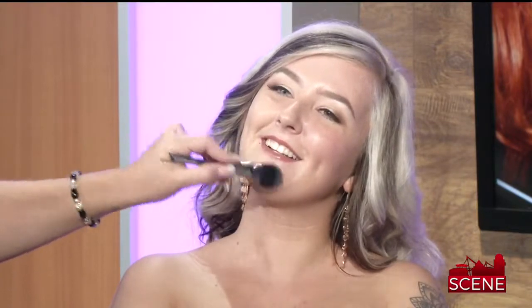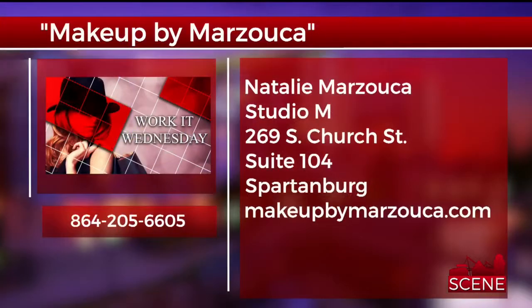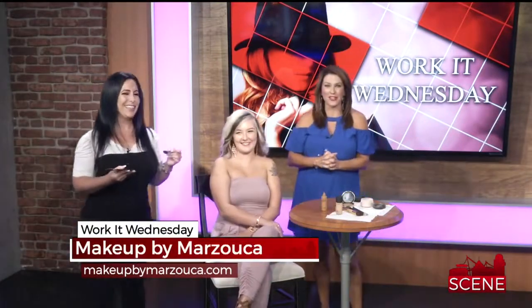If people would like to contact Natalie, she does makeup for people and has Studio M and Spark, and she also offers makeup lessons. You can visit her website at www.makeupbymarzuka.com. She's got so many tips and she's going to join us each month to share them with you. Thank you so much, Natalie — you did a great job, and thank you to our model as well!